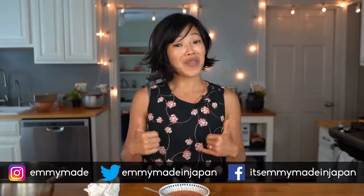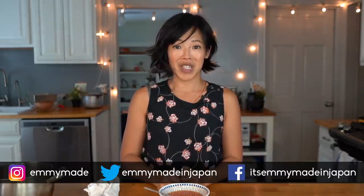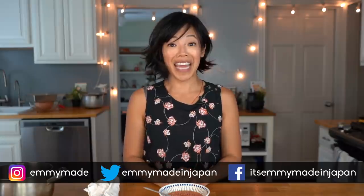Thank you guys so much for joining me. I hope you guys enjoyed that one. I hope you guys learned something. Please check out the Hard Times Playlist, where I explore other recipes from times of scarcity. Share this video with your friends, follow me on social media, like this video, subscribe, and I shall see you in the next one. Toodaloo! Take care! Bye!